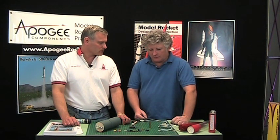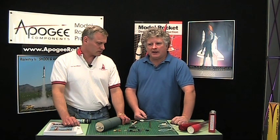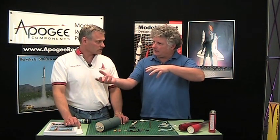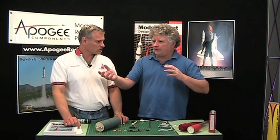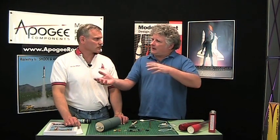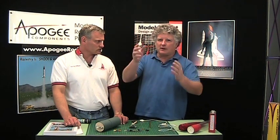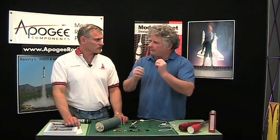One of the primary things is a safety switch. When you take a dual deployment rocket out to the launch pad, you do not want to have your black powder charges set up to fire while you're handling the rocket, while you're doing your prep work, while you're loading the rocket on the launch pad. You don't want to have your launch rod tilted over and sliding your rocket on with live black powder charges. So once you have your rocket loaded on the launch pad and everything's ready to go, at that point you have a switch of some sort that turns everything on.